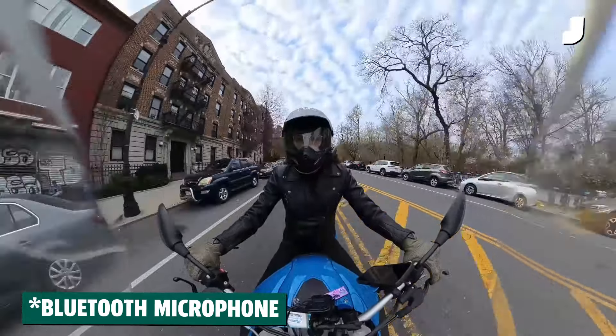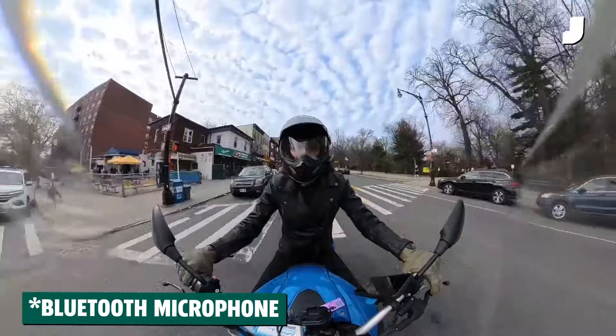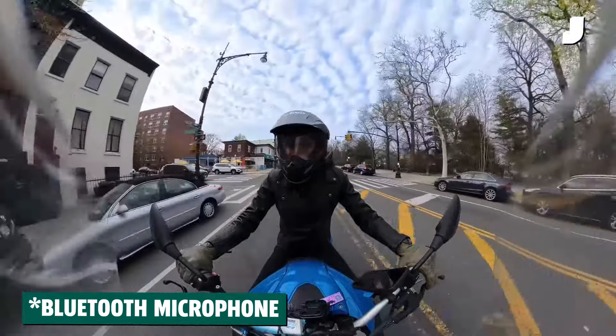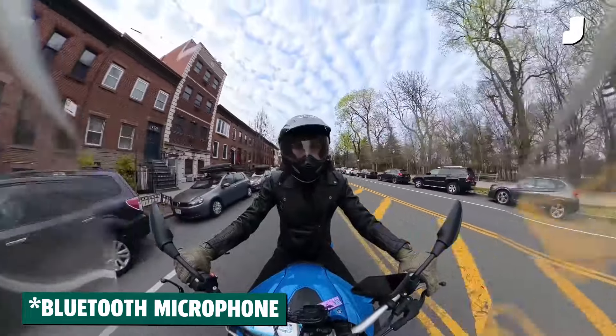The sound does take a hit relative to the prior setup that I've been running, but that's only an issue if you're coming from such a motovlog-style kit.